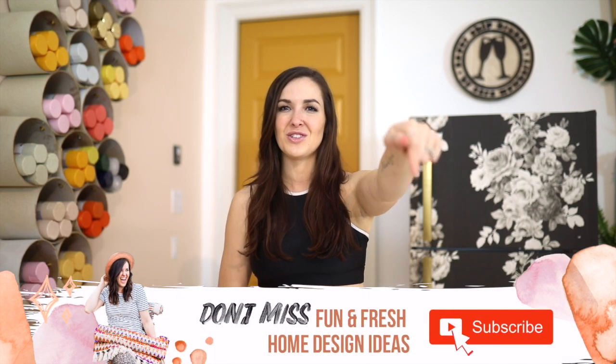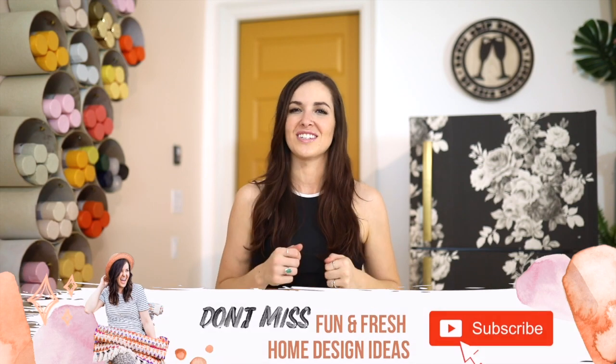Thank you so much for watching. I hope you enjoyed this video — if you did, give it a thumbs up below and hit that red subscribe button to stay in the loop with more fun and fresh projects just like this. If you want behind-the-scenes clips or a chance to weigh in on my projects in real time, follow me on Instagram where I have polls, stories, and different ways you can vote and help me make design decisions. You can find me at Never Skip Brunch. Also be sure to check out all the other amazing build-at-home projects in the playlist linked below.